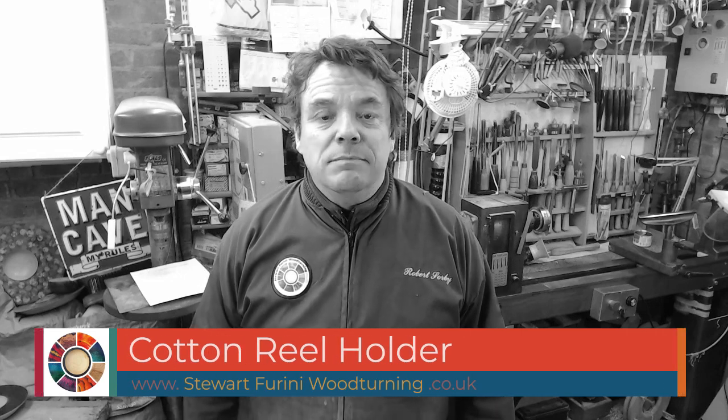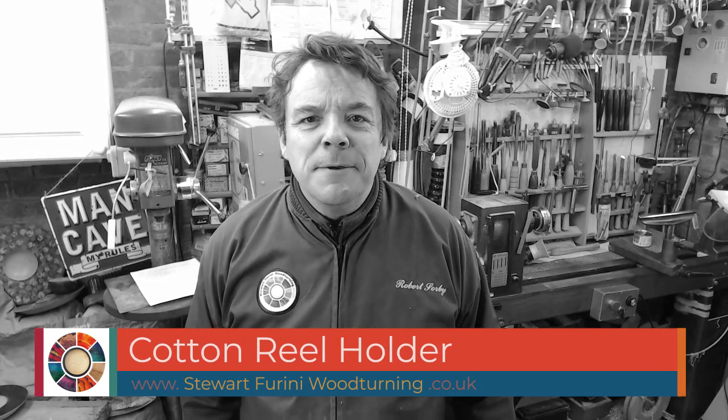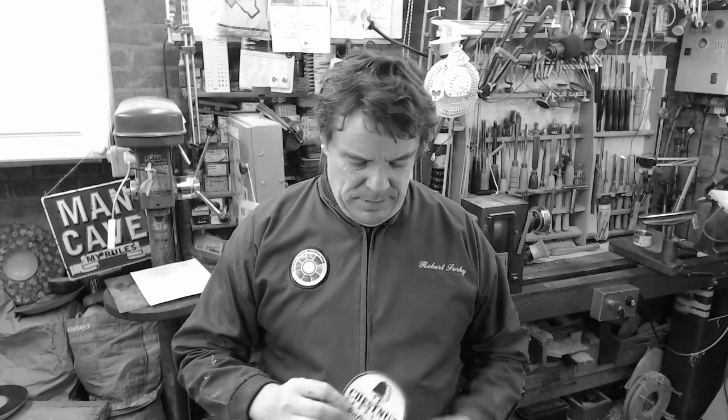Hello and welcome to this week's video. Before I start, no colour. Maybe I'll keep this one short and sweet. It's a cotton reel stand that will have a practical use because I do need to get sewing, get that badge on my smock.